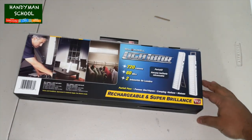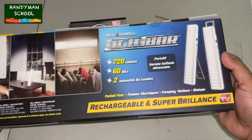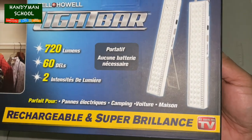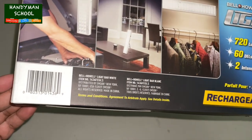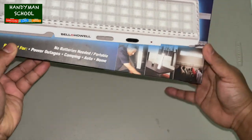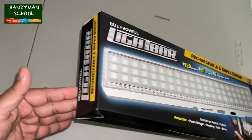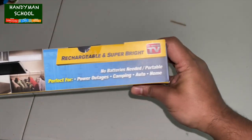Today I'm going to talk about this rechargeable super brilliant light. You could literally plug it into a 120-volt outlet and it has so many uses — when the power goes out this is the perfect light for power outages, camping, auto repairs, or whenever you need light.